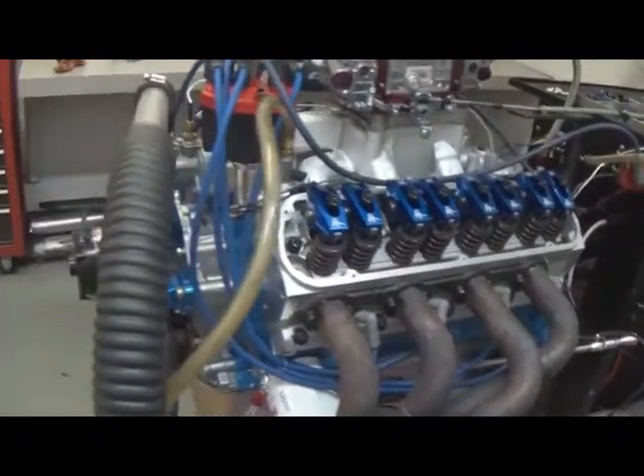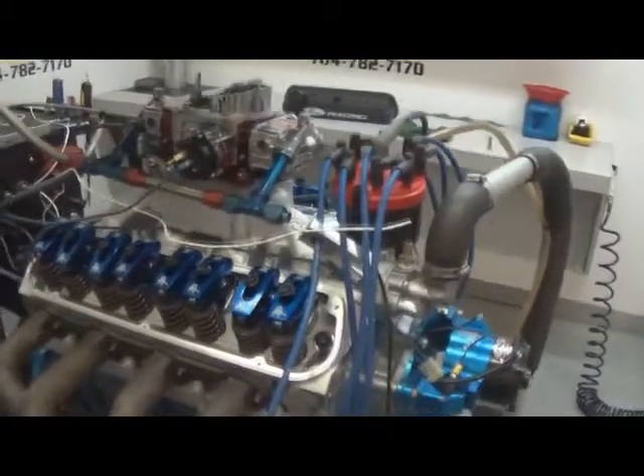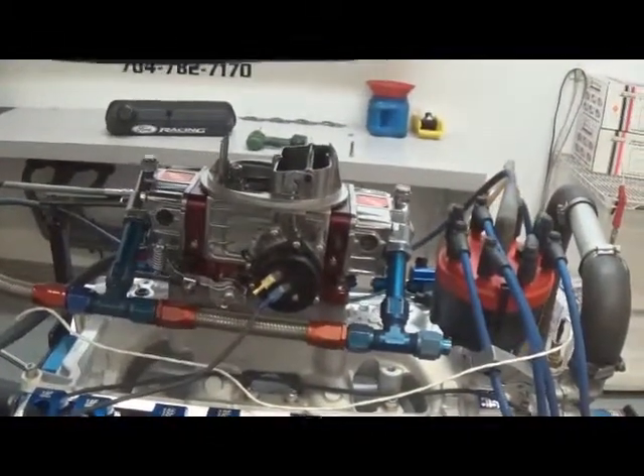It also has a hydraulic roller cam, custom ground by Comp Cams. This particular customer, we upgraded and put a rear sump pan on it. It's got J&E custom pistons, tool steel rings in it, and a 650SS Quick Fuel Holley carburetor on top.